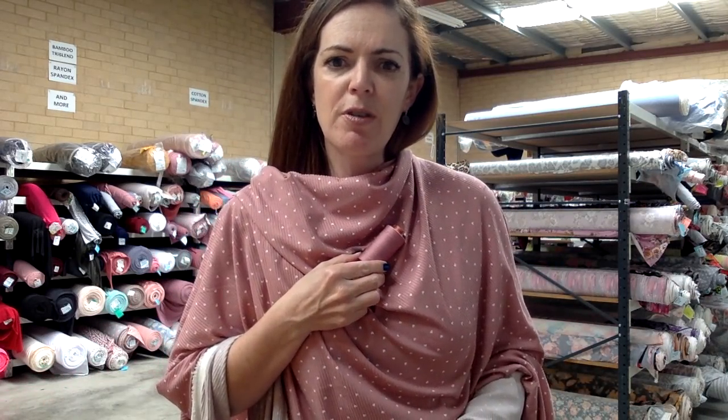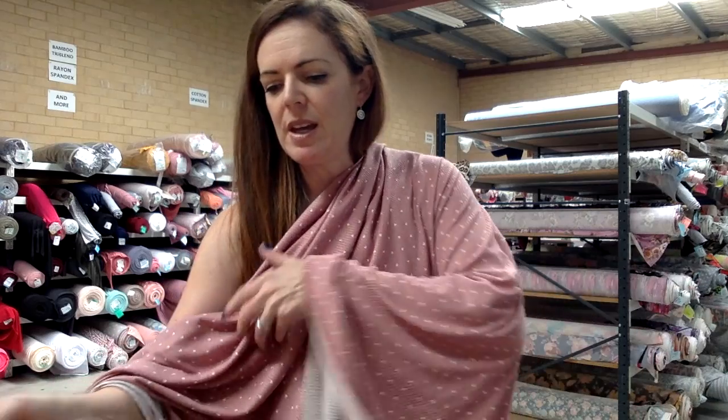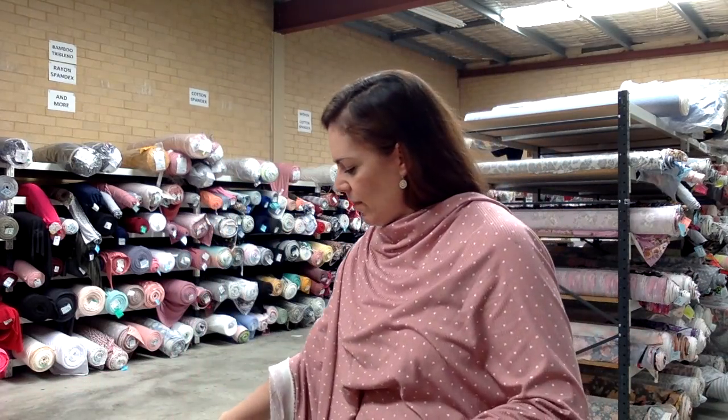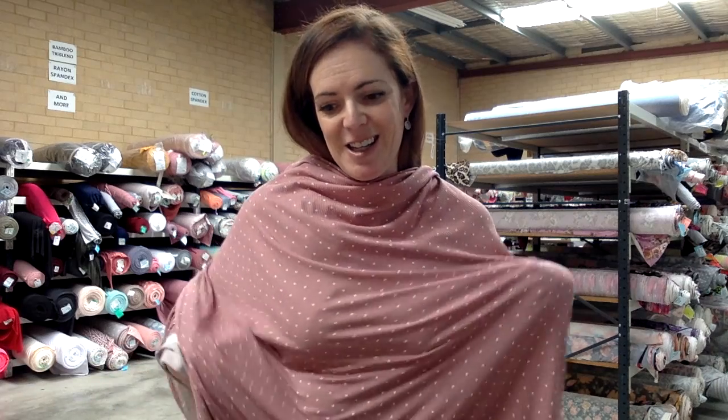We put this one with thread 155. It's not a perfect match but I think when you've just got one strand it'll work quite well. It looks really nice with pink bamboo, or you can put it with ivory double brush poly. So that's Hearty rib knit.